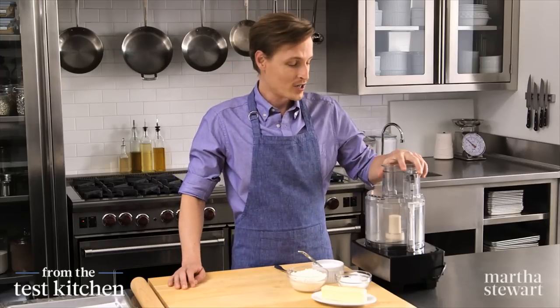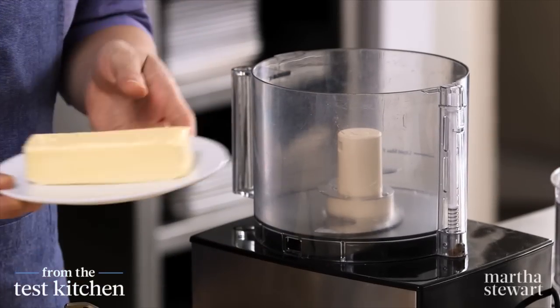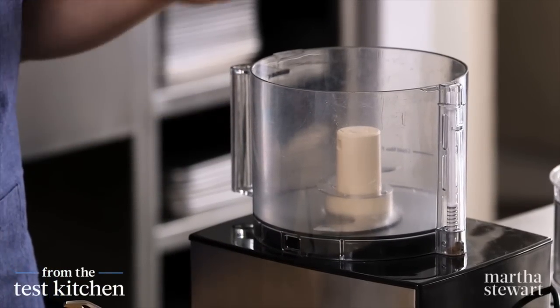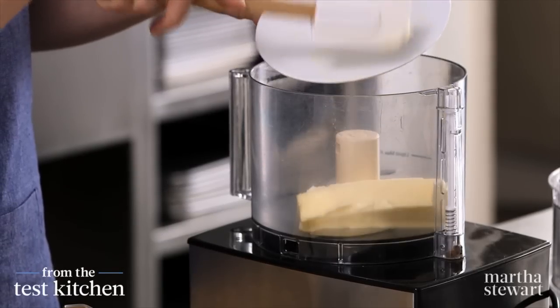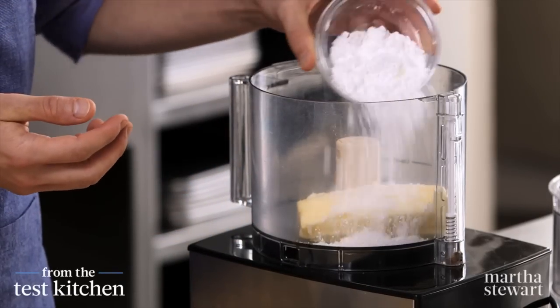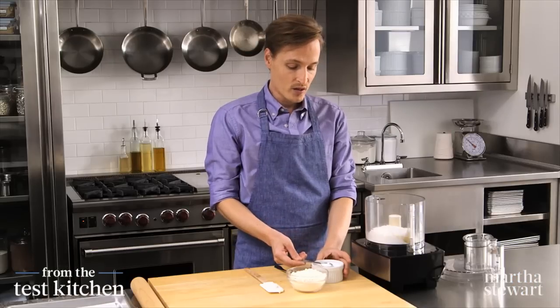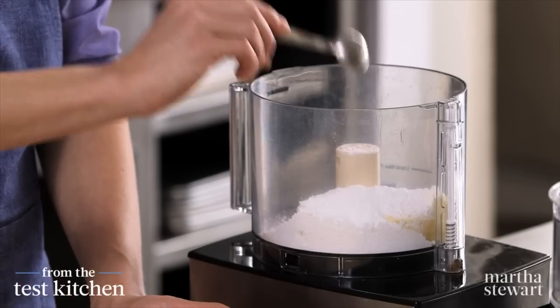First we have to make the tart shell, and it's very similar to a shortbread crust. It begins with a stick of unsalted butter at room temperature, so it should be nice and soft. That goes into the food processor, along with one-third cup of confectioner's sugar. And you have to have salt, even in dessert — one teaspoon of coarse salt goes in.